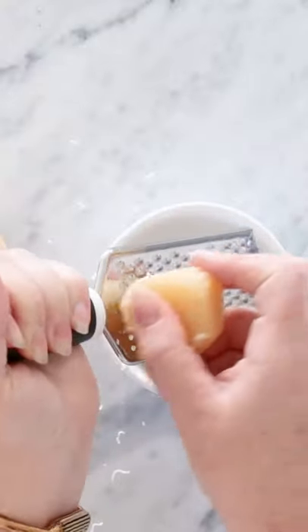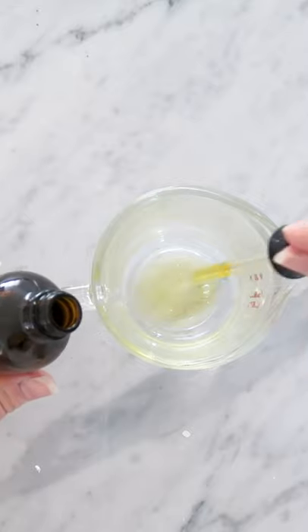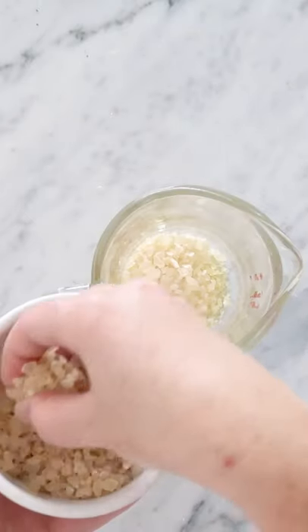Grate half a cup of beeswax into a heatproof measuring cup and add one tablespoon of jojoba oil and three tablespoons of pine resin.